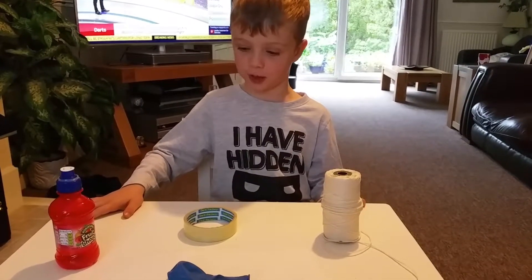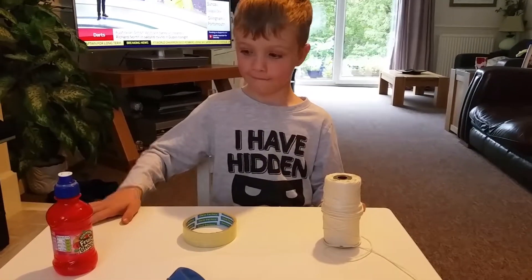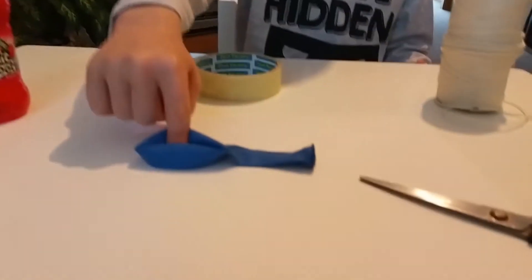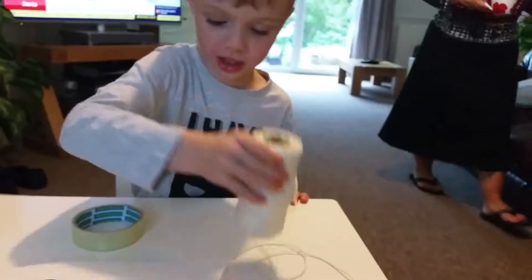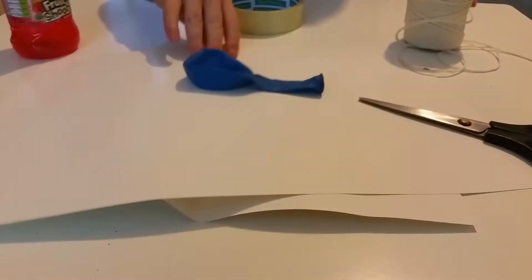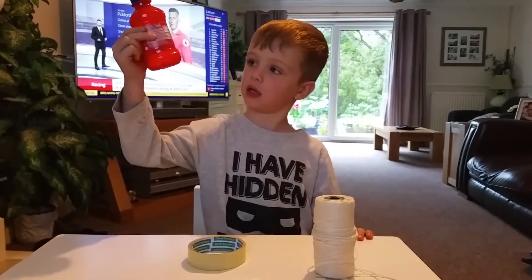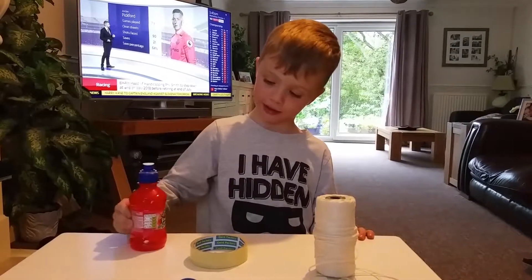Hello guys, today we are going to make a rocket with a bottle. First you need a bottle, a balloon, scissors, some string, sellotape, and paper.